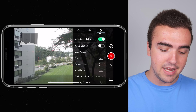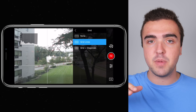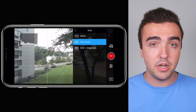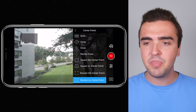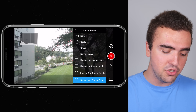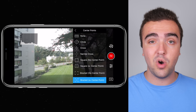Grid: I've got this set to none. Grid lines might help ensure your horizon is level, but I adjust the gimbal on the fly and then straighten in post by cropping and zooming slightly. For center points, I find this very helpful — especially when doing a point of interest or following someone to keep them centered in the frame. I like to use the bracket with the center point; it kind of makes me feel like I'm in a helicopter. There are a few options to choose from depending on your preference. Anti-flicker is not available when shooting in manual camera settings, so I can't take advantage of that.